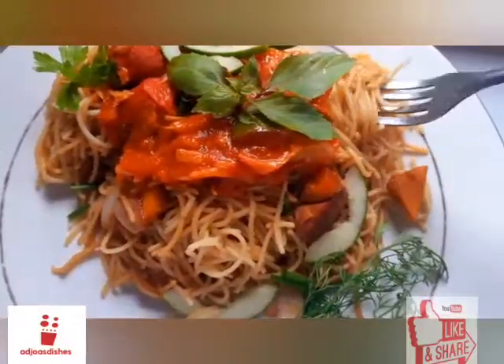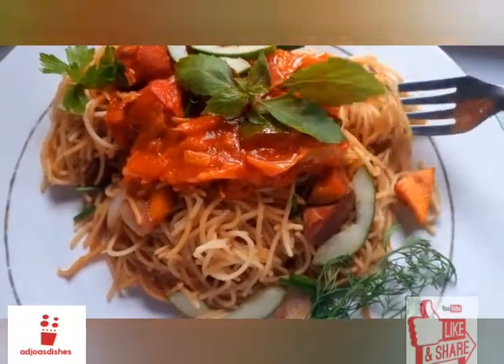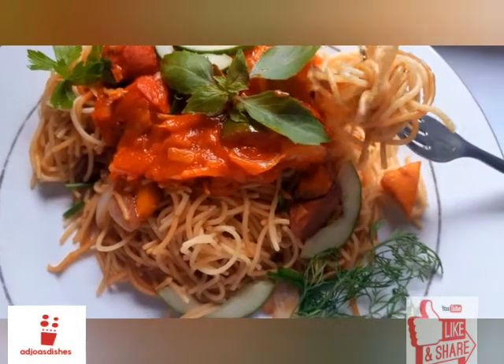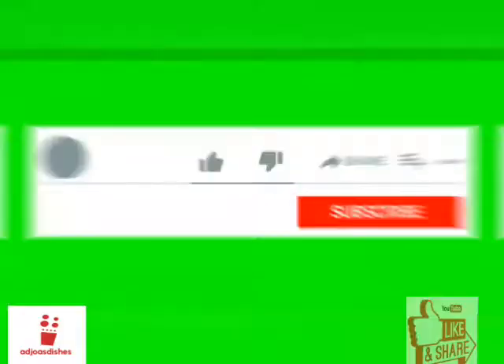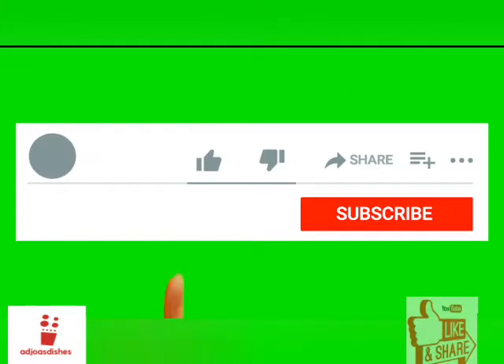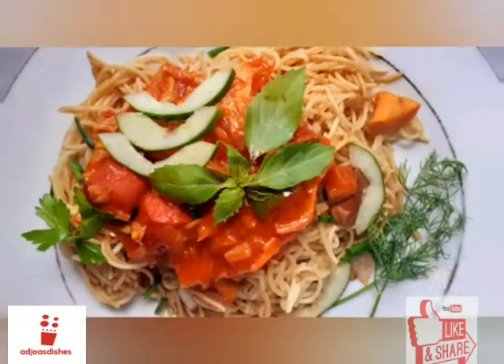Hello there, welcome again to Arche's Dishes. This is yet another beautiful day for us to learn an easy, delicious meal together. Please hit that like button if you like this video, get subscribed, and turn on your notification bell to be notified anytime I put up a new video.